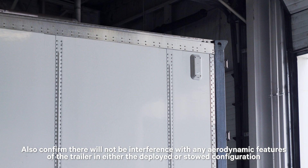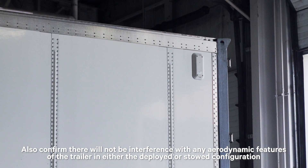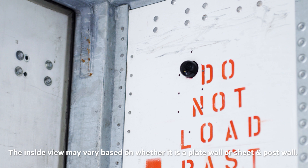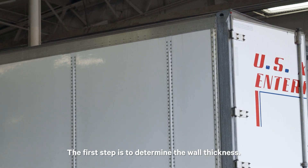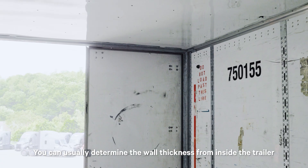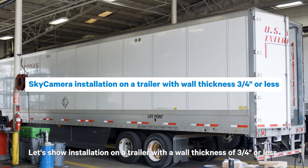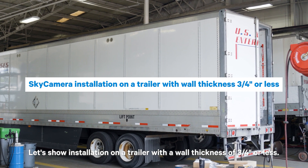Also, confirm there will not be interference with any aerodynamic features of the trailer in either the deployed or stowed configuration. Sky Camera will extend into the inside of the trailer. The inside view may vary based on whether it is a plate wall or sheet and post wall. The first step is to determine the wall thickness. You can usually determine the wall thickness from inside the trailer by measuring through an opening in the inner wall.